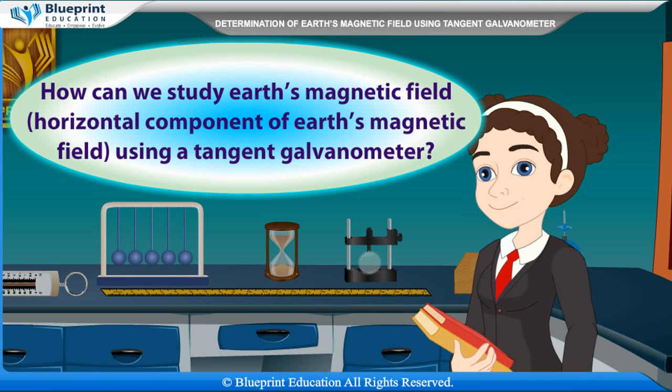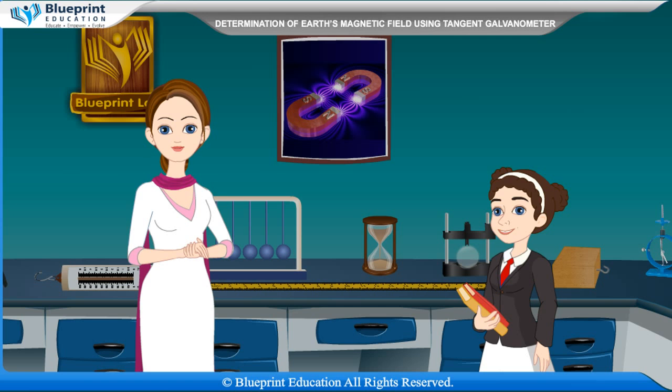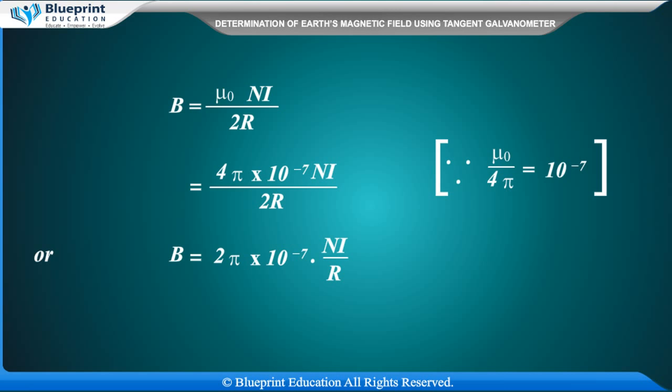How can we study the horizontal component of Earth's magnetic field using a tangent galvanometer? Let I be the current passing through the circular coil of radius R having n number of turns. The magnetic field produced at the center of the coil is B = μ₀nI / 2R, which equals 4π × 10⁻⁷ × nI / 2R, or equivalently B = 2π × 10⁻⁷ × nI / R.